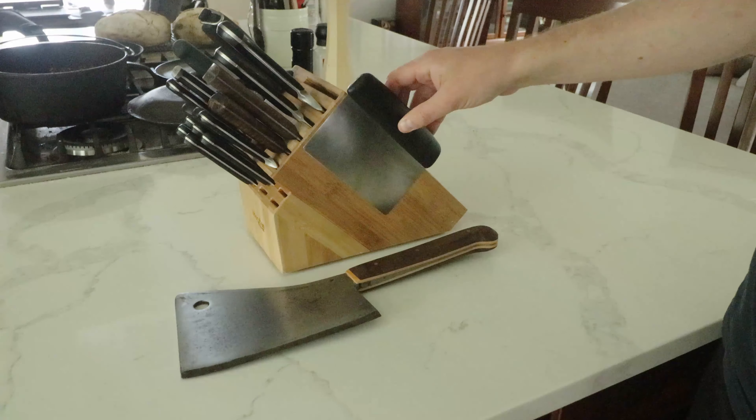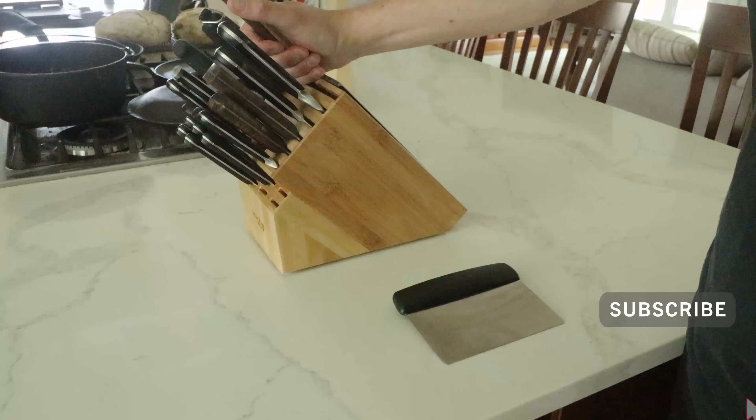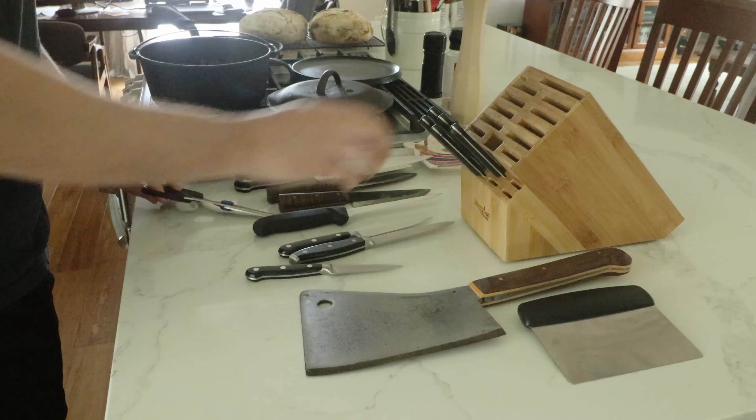I recently bought a bench knife for bread making and fixed up an old cleaver, neither of which have a good storage place in my kitchen. For this quick project, I've decided to attach them to my knife block using some rare earth magnets. Let's get started.